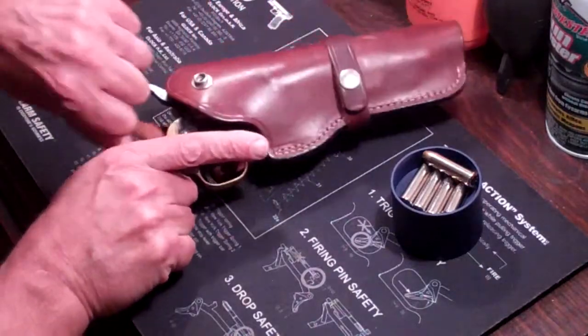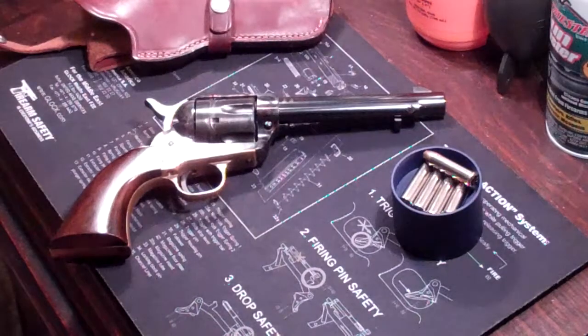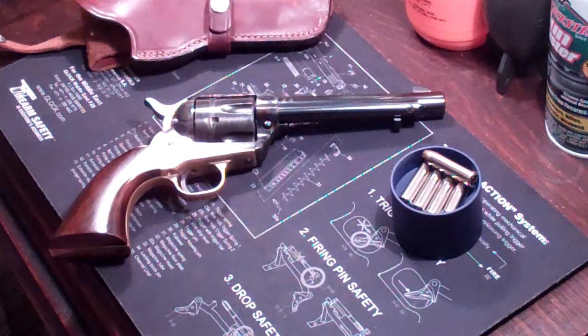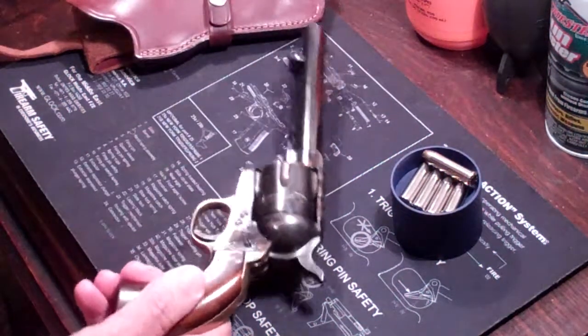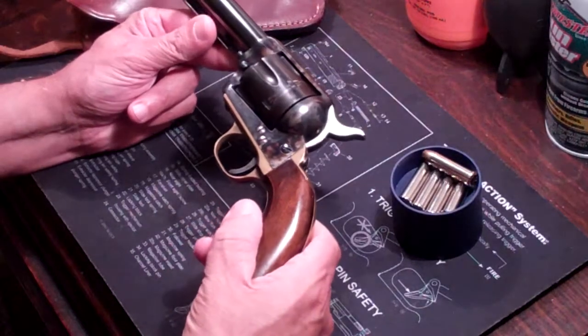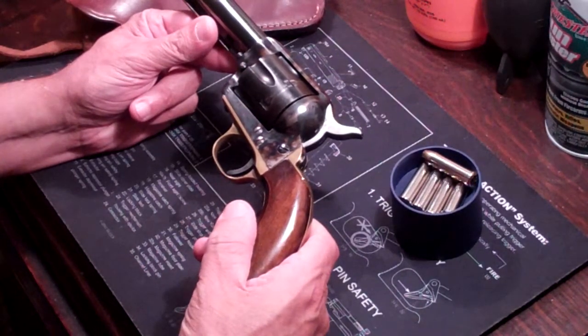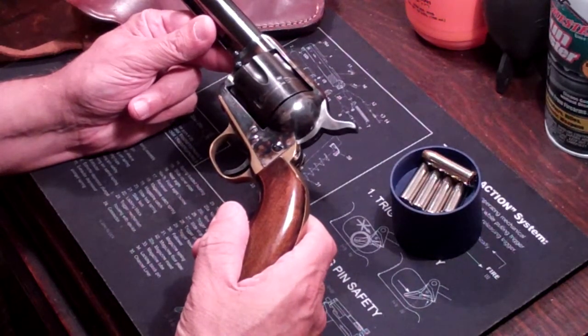It's a beautiful gun. It's what they call a Uberti Cattleman. It's a .357 Magnum — a copy of the Colt single action — and it's pretty. I don't even know what I paid for it, to be honest with you. It was like six months ago and I bought it from someone at my local range. I really only shot it the one night that I bought it and I haven't shot it again.